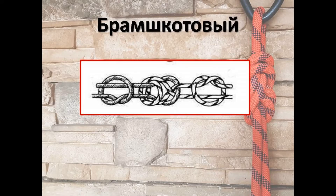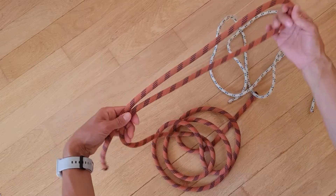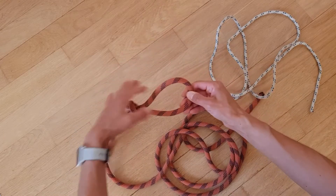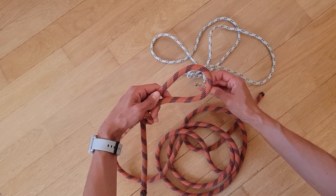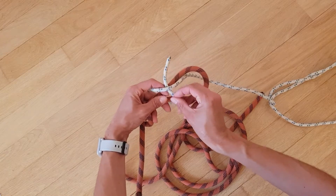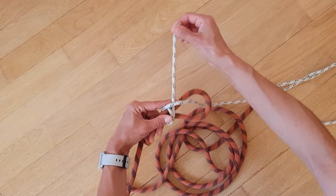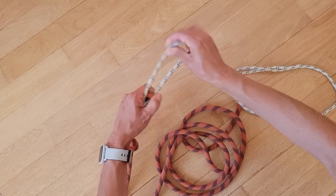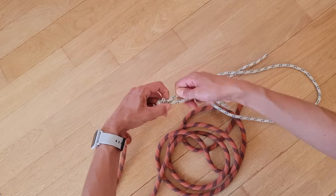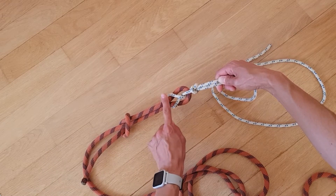Схема завязывания узла брам шкотовый. Следующий узел — брам шкотовый. Так же, как в шкотовом, делаем петлю с помощью контрольного узла. Ходовым концом тоненькой верёвкой заводим снизу, обкручиваем. Под тоненькой верёвкой проводим ещё виток и заводим под тоненькой верёвкой над толстой, так же, как и в шкотовом. Узел затягивается, расправляется, и на втором конце вяжется контрольный узел. Обратите внимание: отличается от шкотового наличием данного шлага.